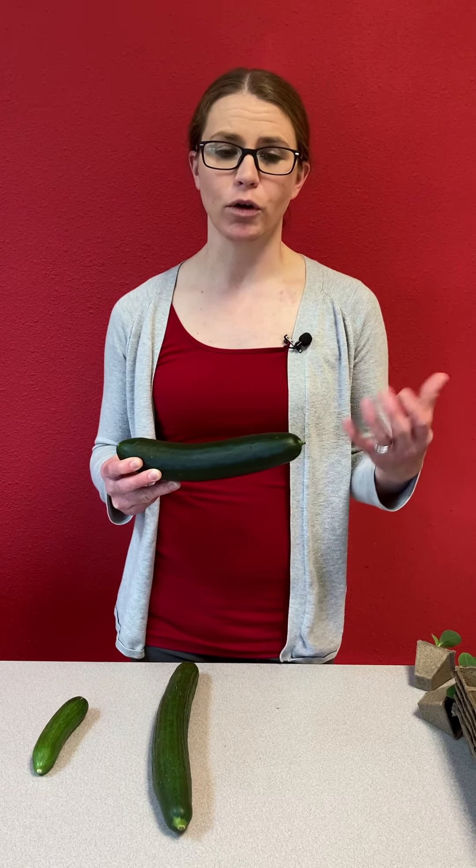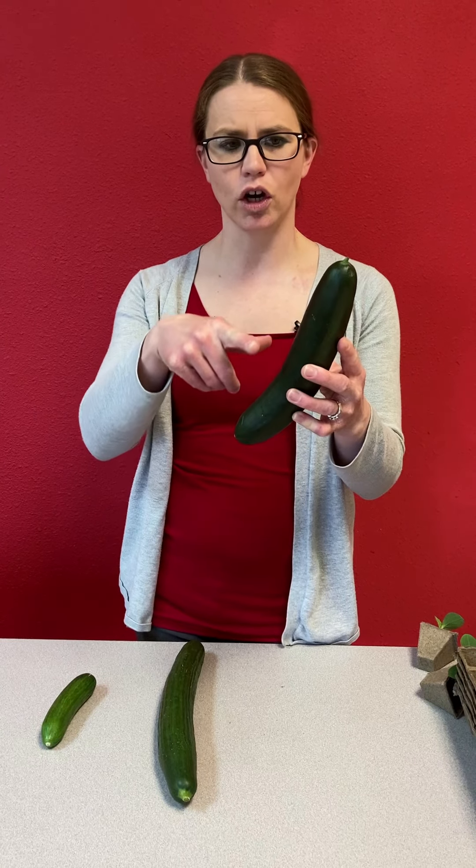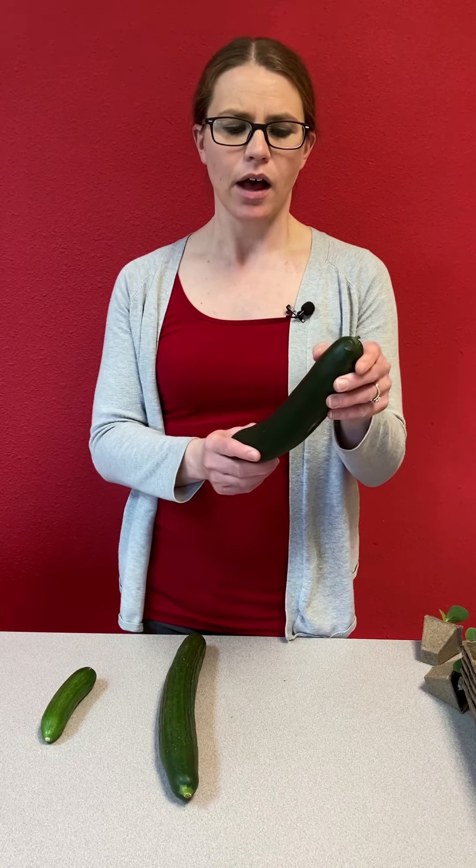For storage, you'll want to store your cucumbers in a nice cool place. If you need to keep them for a while, it's a good idea to wrap them in plastic wrap or a sealed container so they don't get mushy or moldy. If you start to see misshapen fruit in your cucumber patch, that's usually a result of poor pollination — this can look like curling ends on your cucumbers. This can also happen if cucumber beetles eat the flower off before it gets pollinated, so it's a good thing to keep an eye out for and take corrective action if needed.